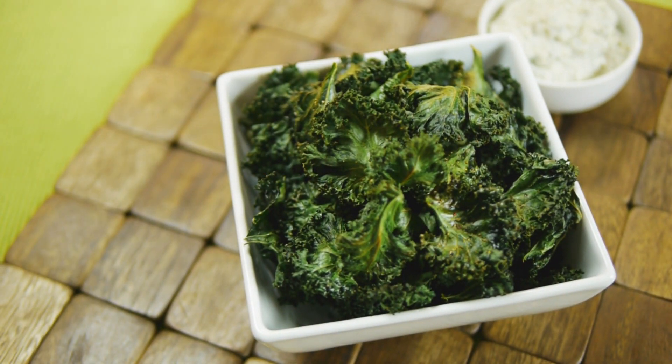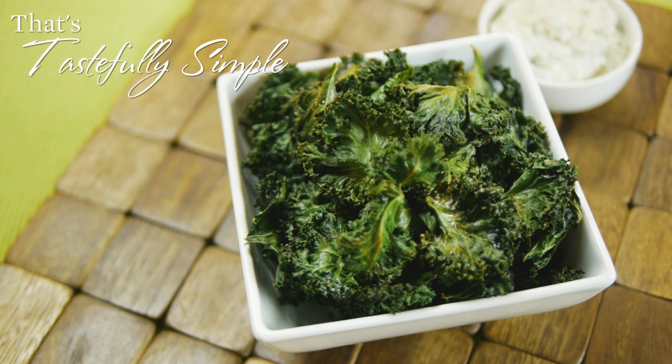They cool very quickly, so you can start noshing almost immediately. In fact, kale chips are best served fresh from the oven. I'm serving these with some of our spinach and herb dip mix, and to keep things healthy and low-fat, I prepared that dip using Greek yogurt and olive oil mayo. Garlic pepper kale chips are simple, delicious, and fun. Now that's tastefully simple.